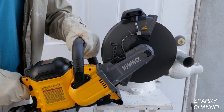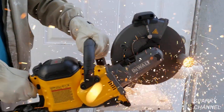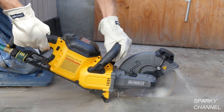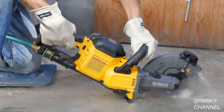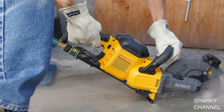Hi, this is Bill for SparkyChannel.com. Today I'd like to introduce you to the new DeWalt Flexvolt 60 Volt Max cordless and brushless 9-inch cutoff saw, which can cut concrete up to 3 and a quarter inches in depth and can also cut metal such as pipes and rebar.